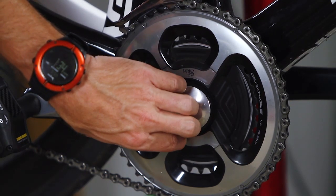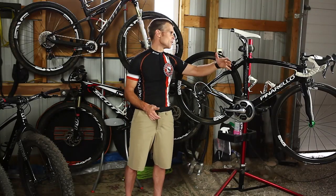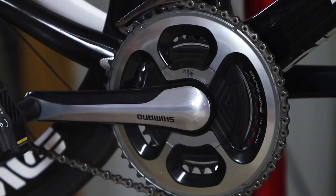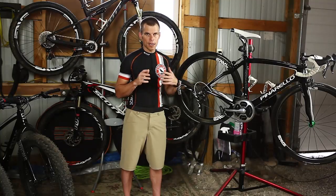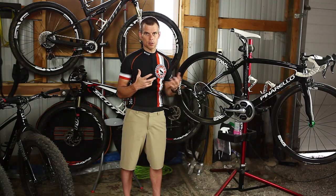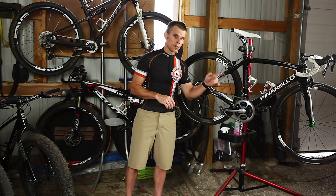On this bike here — the Pinarello that we did the build on — if you haven't seen the build, go check it out: wide industry hubs, Envy wheels, TRP brakes. This bike is super cool. To top it off, I put Shimano Dura-Ace components on this and an SRM power meter. I love SRM, but there's one thing I don't love — their head unit. Probably the only reason I don't like it is I don't know how to run it as well as the Garmin head unit, and it does not upload straight to Strava. I like to upload directly to Strava, so I don't use their head unit.